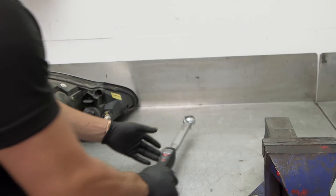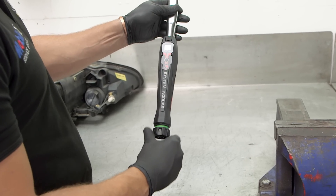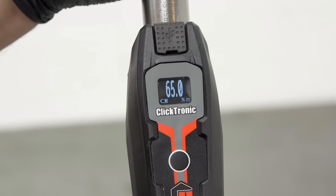The Clicktronic display also incorporates a power saving feature. After a period of inactivity, the display will turn off but still retain the previous torque setting.